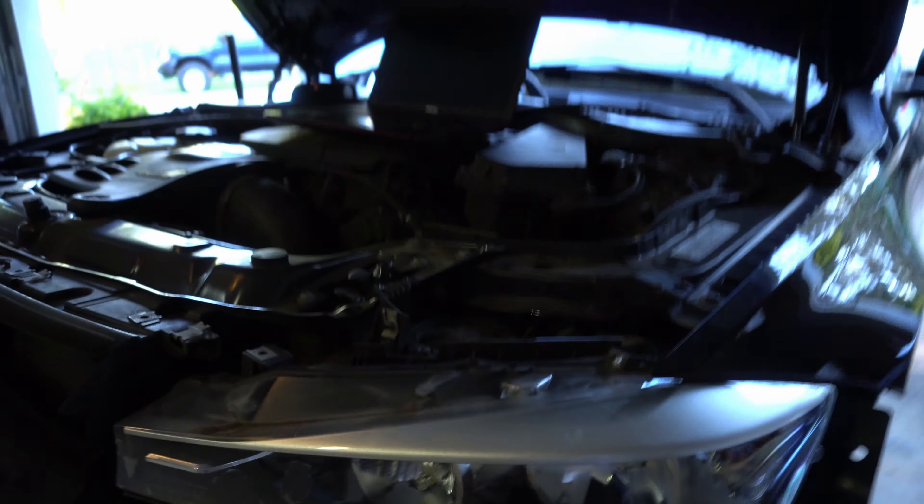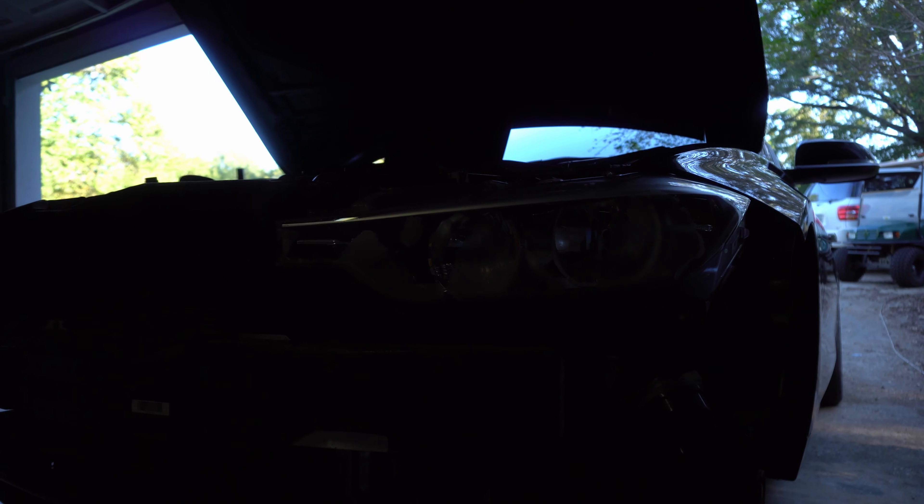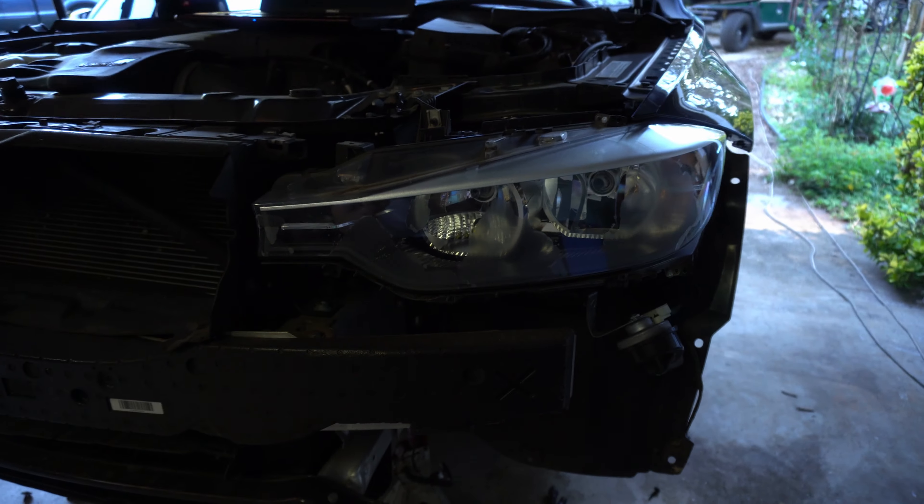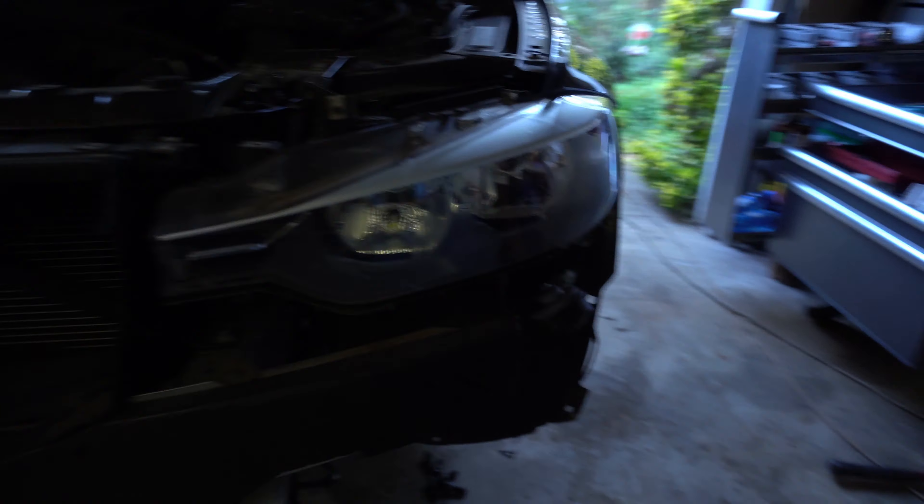If you ever have these lights — which are pretty common because they're base model lights — as you can see, these are base model lights and they look pretty bad, in particular. They have some peeling going on on these housings. Now you can just replace these housings, but a lot of people go with different headlights than this.